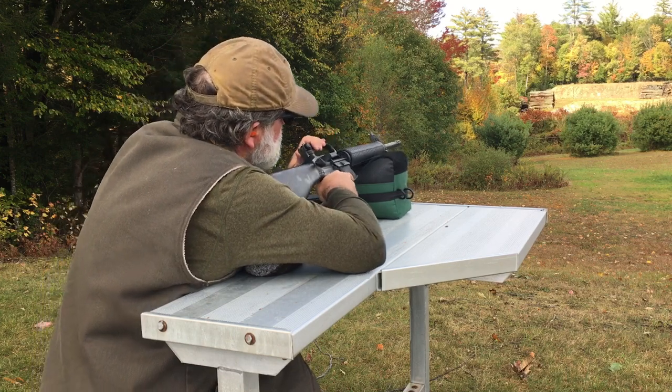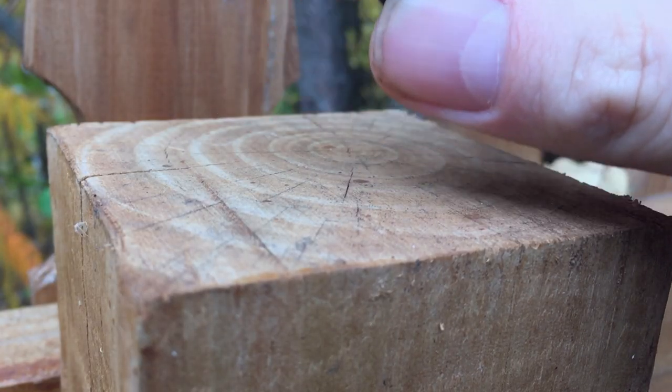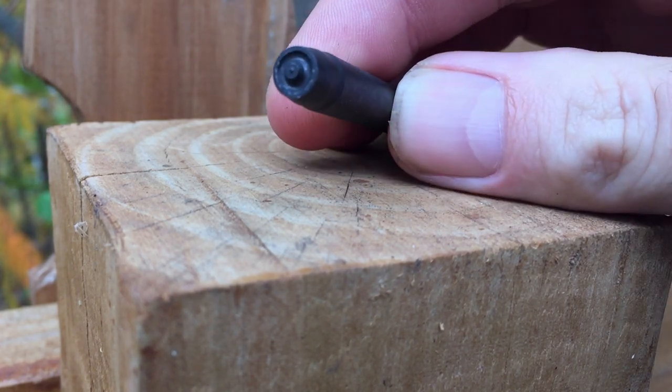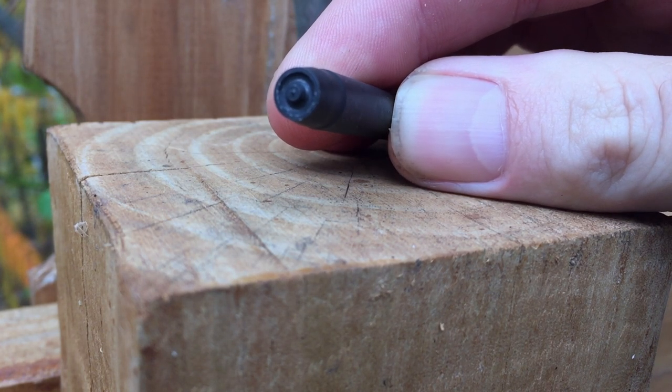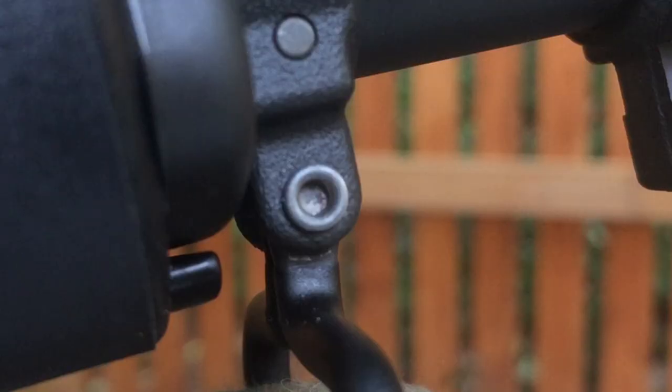Buy the correct tool to install the rivet that secures the front sling swivel — be it a rivet punch like this, or a press that you can pick up as well. I can't tell you how many videos I've seen where people beat the tar out of the rivet with the wrong tool and split the rivet and bang up the sight base.